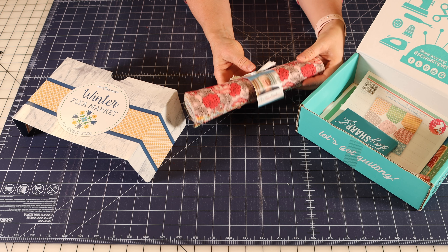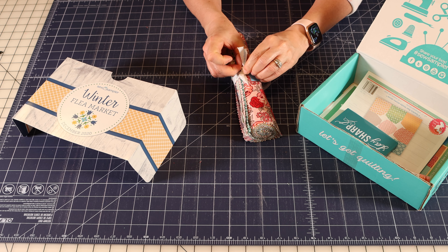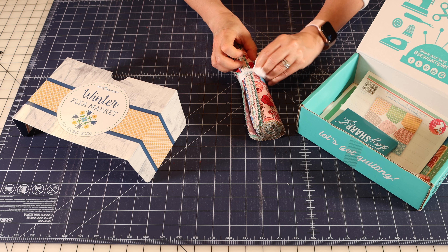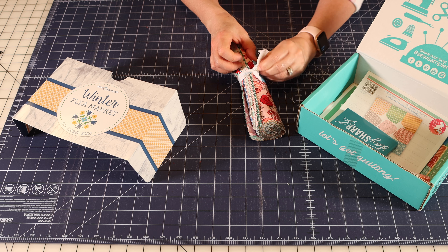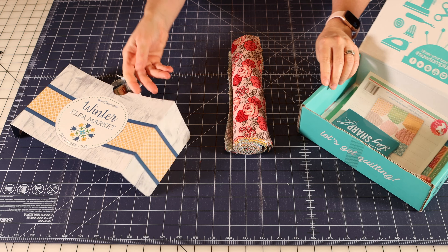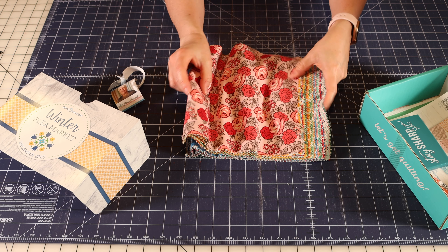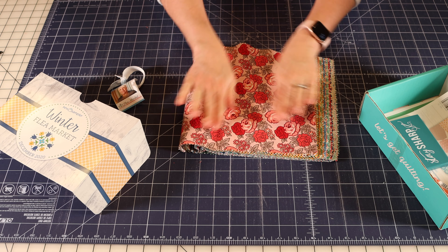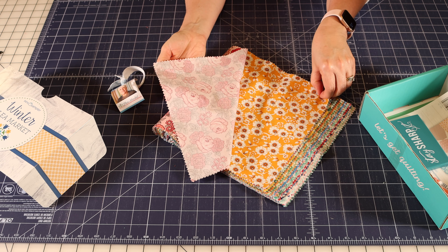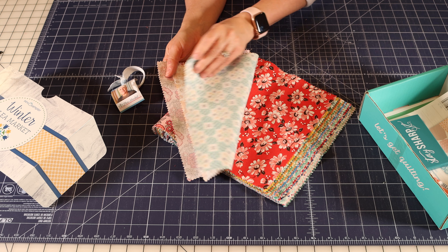It's always so fun — the anticipation with these boxes — and Fat Quarter Shop does give you some little hints, but I usually don't figure it out. This month's box is a Winter Flea Market, which is a really fun title. The fabric is the first thing I want to look at, and this is a brand new collection by Lori Holt for Riley Blake called Flea Market — that's where they got their title for the box.